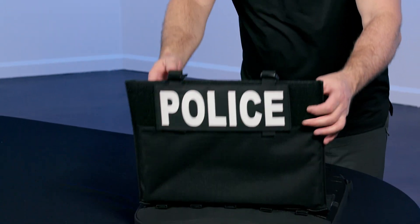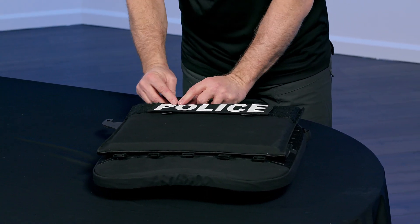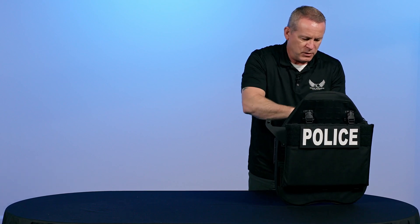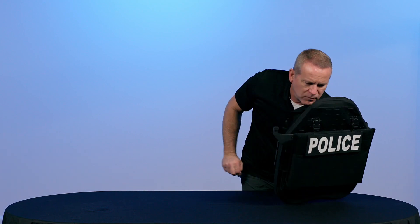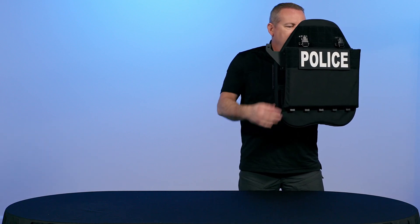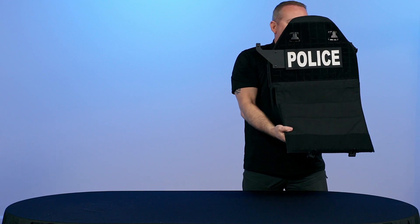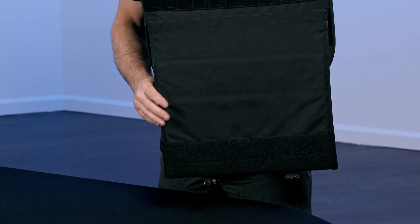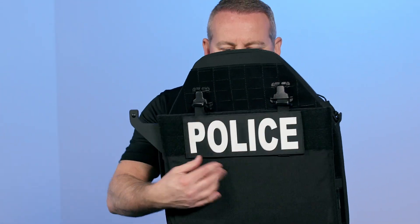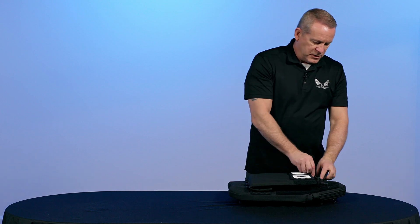Close our zipper all the way. Now we can fold up our flip panel and insert our buckles. Now we have our standard CRS 21-inch shield with our optional flip panel extension kit that drops it down with a two-inch overlap of armor coverage, making it approximately 30 inches in total length. That's a wrap.